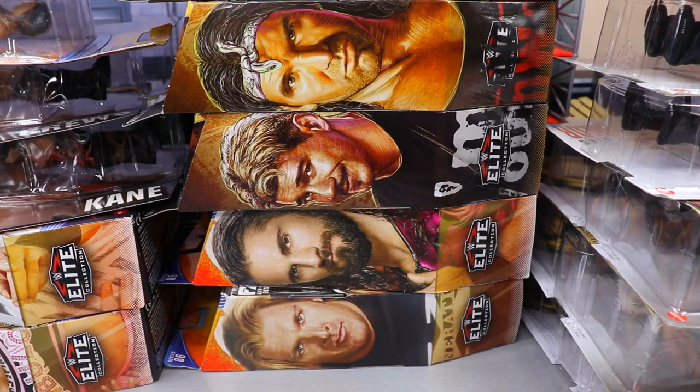Welcome back to another My Damn Toys video! Today we have a massive WWE action figure unboxing. We're going to be going through this massive pile of WWE action figures, just unboxing them, collecting all the stuff, and seeing what we got when they're all lined up loose.